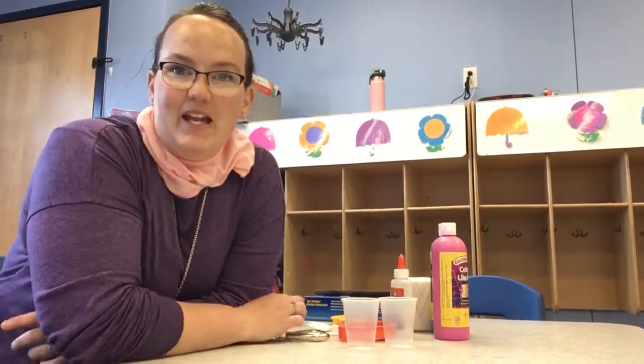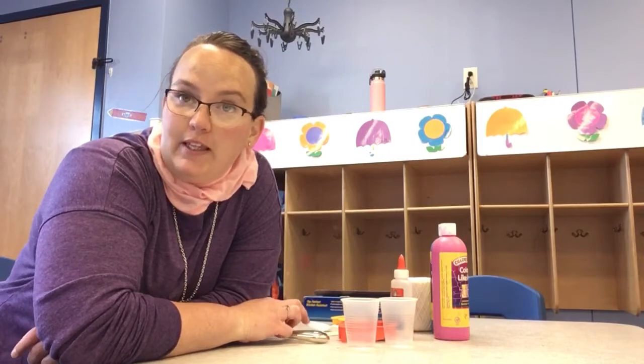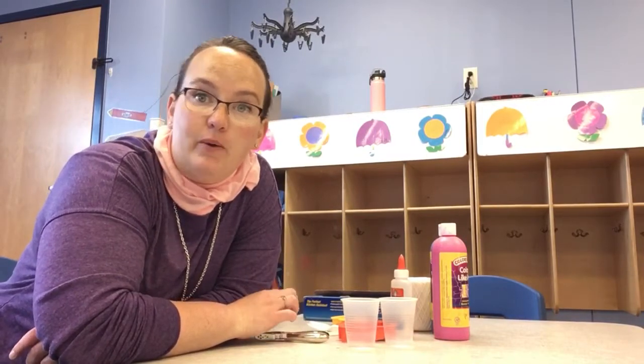Hi friends, it's Miss Nay. So today we're going to make a fun decoration ornament thing that you can hang up anywhere in your house.